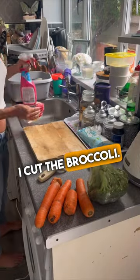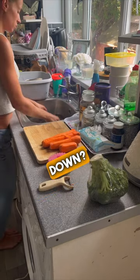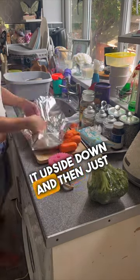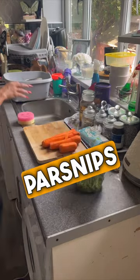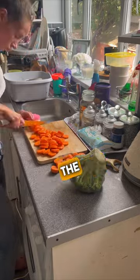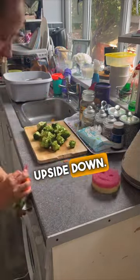I cut the broccoli — does anybody else cut their broccoli upside down? I find it so much easier to just hold it upside down and then cut it. I'm putting the parsnips in the tin and just slicing the carrots, and then yeah, cutting my broccoli upside down.